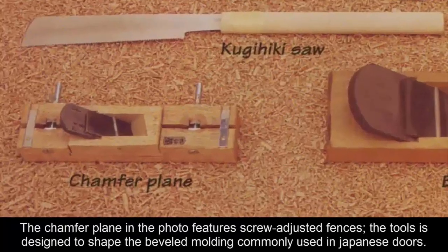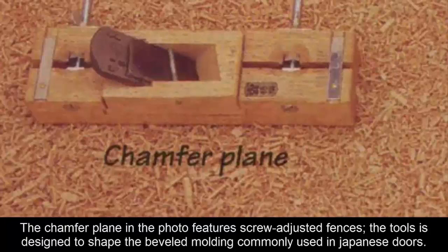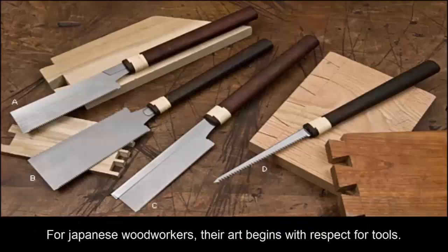The chamfer plane in the photo features screw adjusted fences. The tool is designed to shape the beveled molding commonly used in Japanese doors.